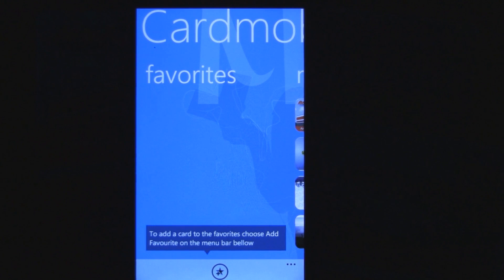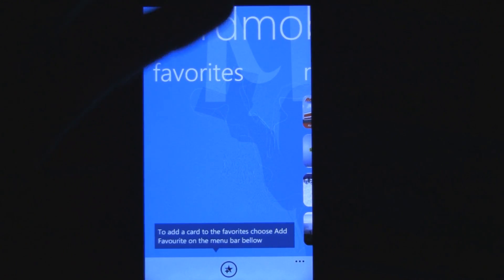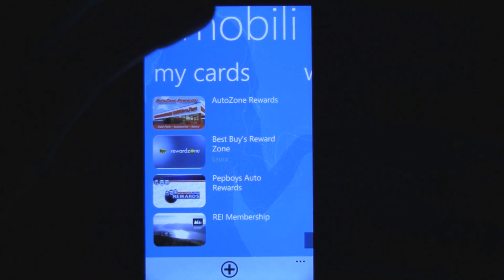It's available for free, and all you have to do is, once you get the app, you create an account online, and then it syncs up with their website and you can add all your rewards cards.